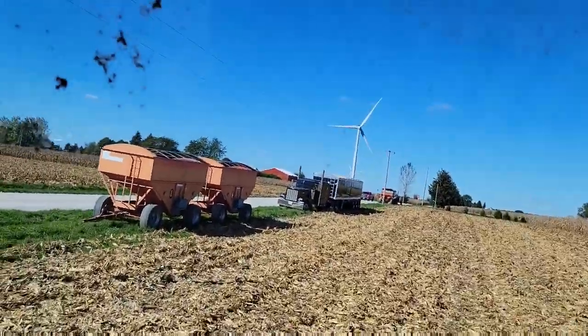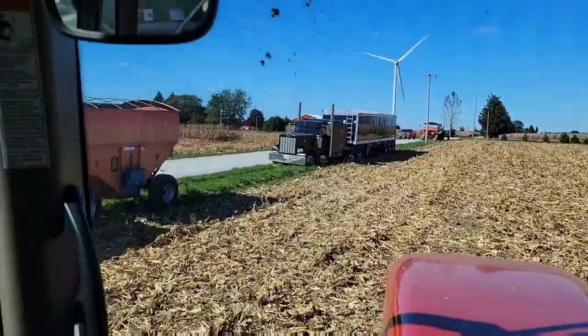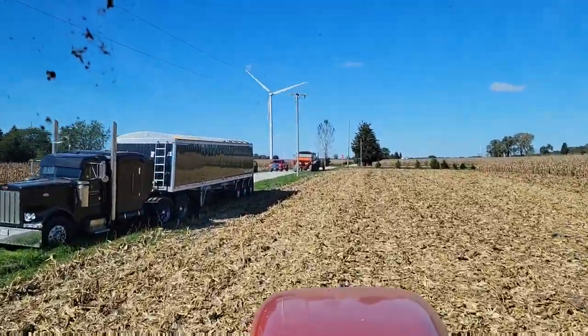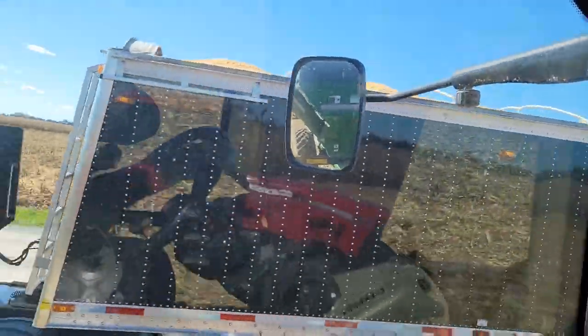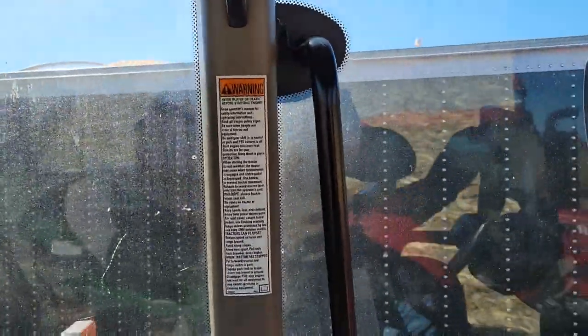Let's get this load up to the truck and get her dumped. We're not in a huge hurry, but we want to get it home to the elevator — the guys are there now to test fire the dryer and he's waiting for some wet corn. We've got a few more tests to run, so we have a few minutes, but the sooner we get this over there the better.